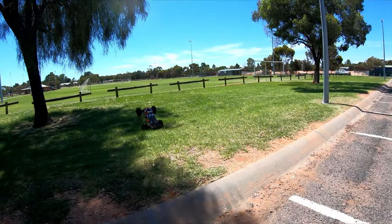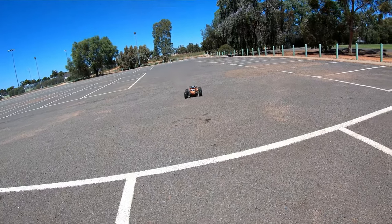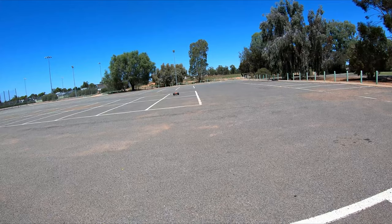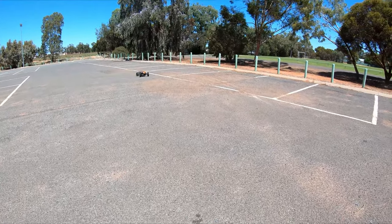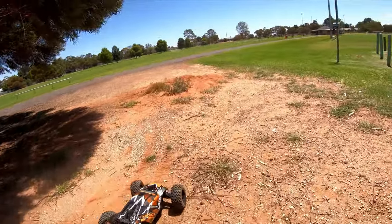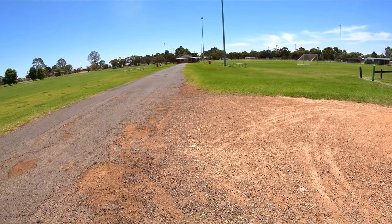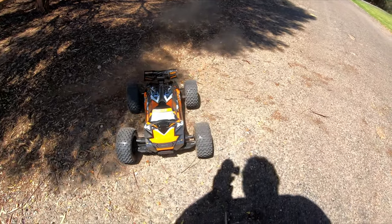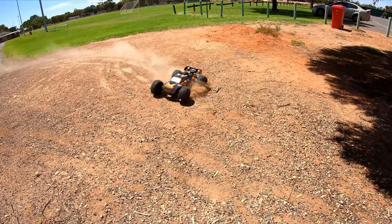All right, this is on 4S with a 13-tooth pinion. With the 1650kV, we're definitely going to need 6S. These tyres — I actually really like them. Let's see if we can get a full speed run. The 2200kV would be perfect on 4S. I think we can check the speed now — stop and read. We got 39 miles per hour! Let's go add 6S.